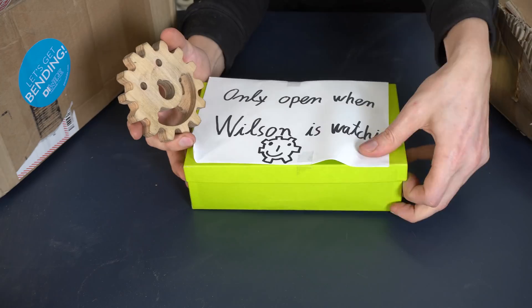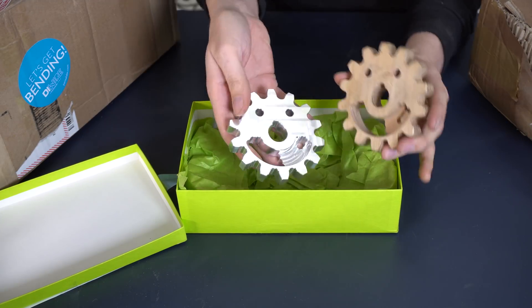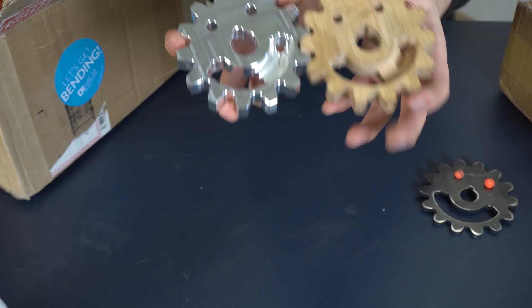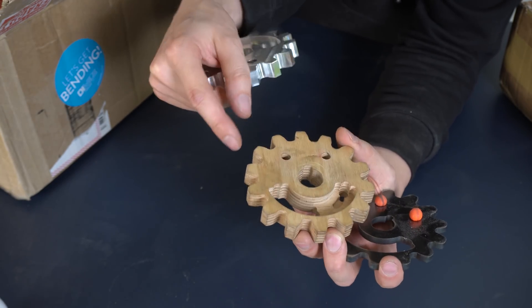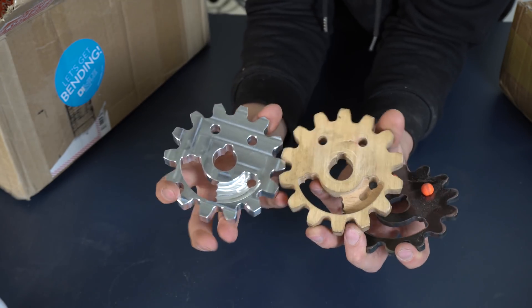We have to start with this one — only open when Wilson is watching. Look how well they collaborate. AlexCNC, thank you so much, this was so cool. Wilson was a mistake — I made a wrong tool path here. So Wilson is completely art by accident and has taken a life on his own.